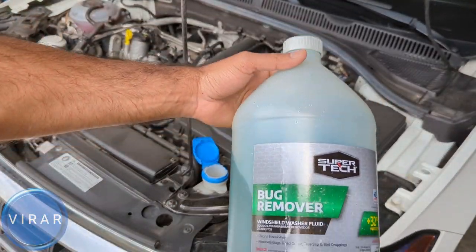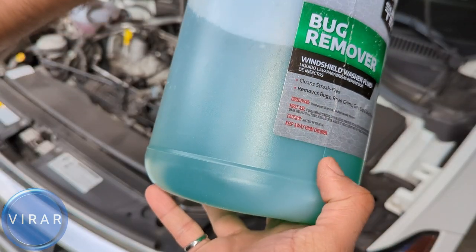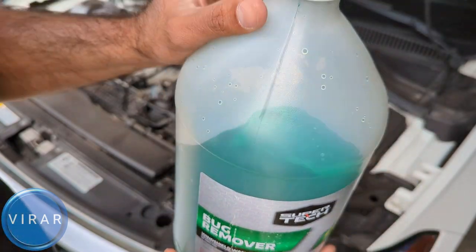Get windshield washer fluid — don't just get water. Even in summer, windshield washer fluid comes with chemicals that help clean the windshield better. But remember it's chemical, it's not just water, so be careful and don't let kids near it.